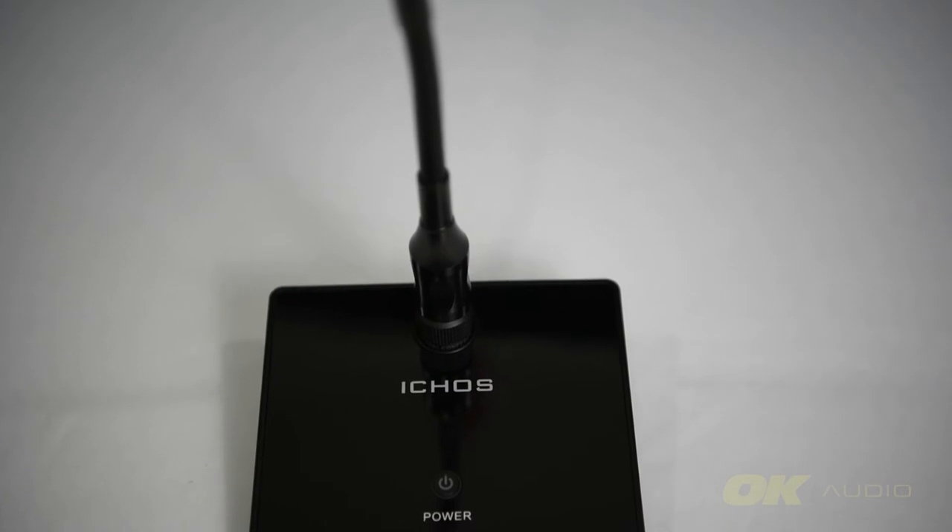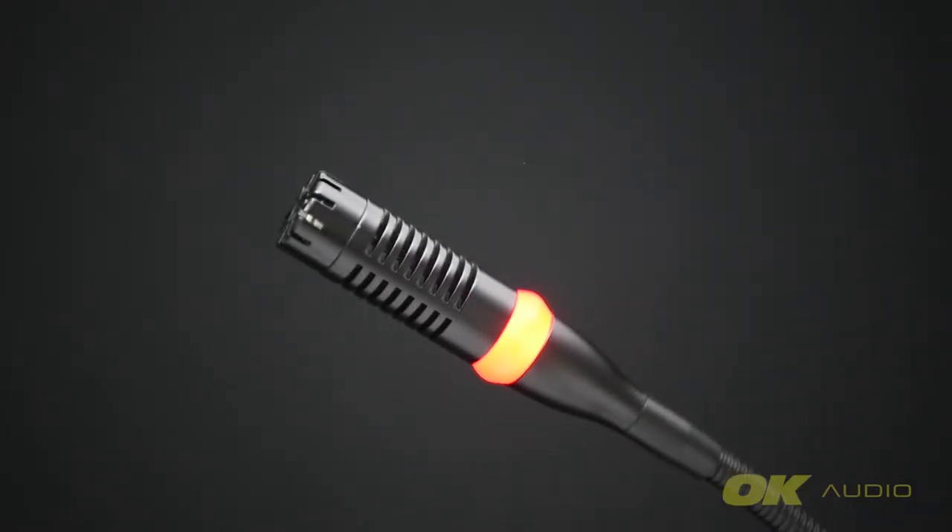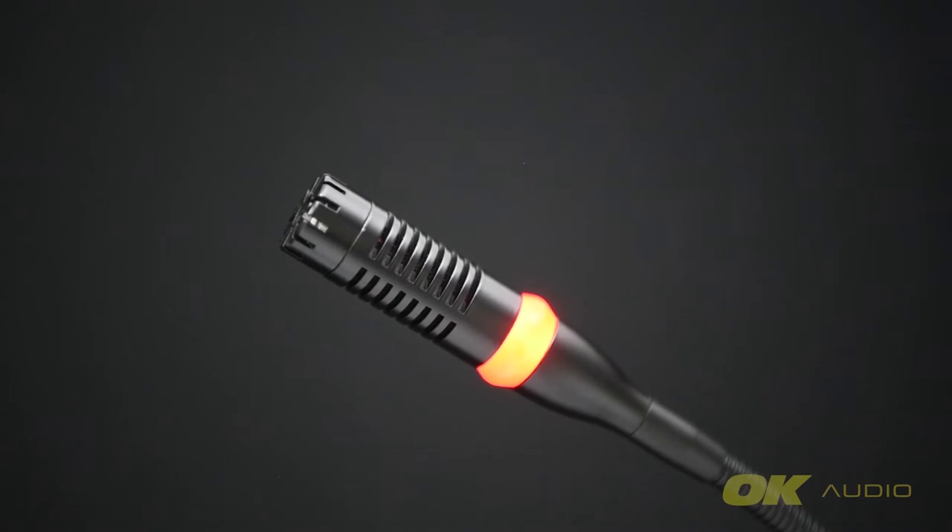Next, we have the Ecos GM20D, which is 20 inches long — the longest gooseneck microphone we have here today. It also has a version that is 14 inches long, and if interested, you can get one that comes with a chime. This Ecos GM20D, like the TOA and Sunying gooseneck microphones, has a cardioid polar pattern, which is the most common type. Cardioid polar pattern means it has a wider pickup angle, decent resistance to feedback, and is more sensitive to sound coming directly from the front rather than the back.